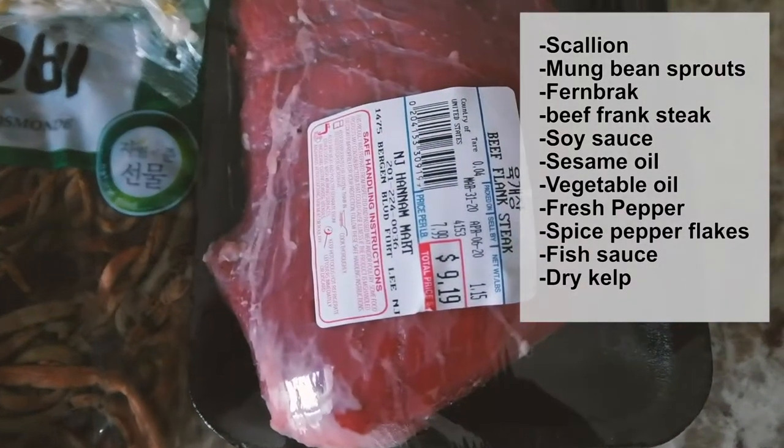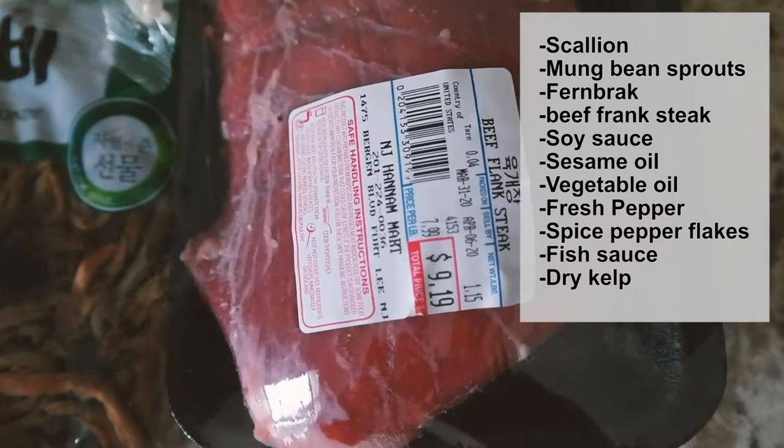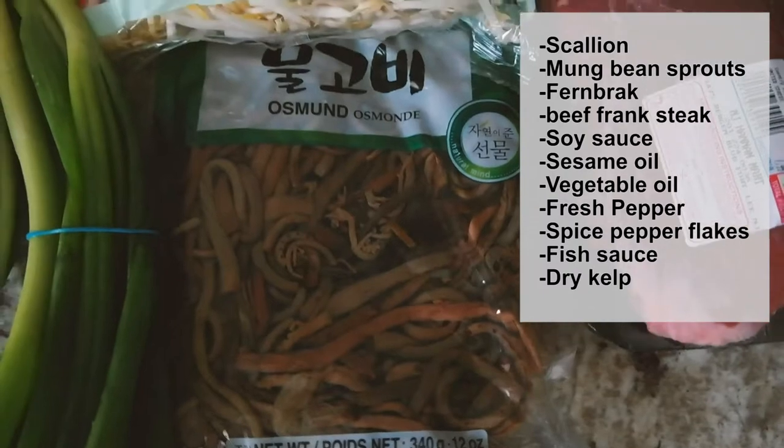These are the main ingredients: scallion, mung bean sprouts, fern brake, and beef flank steak.